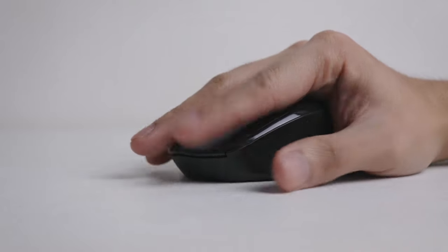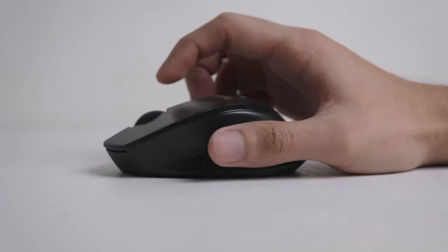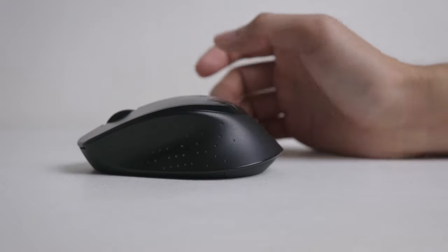Feature number 2: Contoured Rubberized Grips. Comfort is leveled up thanks to the contoured and rubberized design. However, the drawback is that it is a right-hand-only design — there's no left-hand version of this mouse. For the 31, the grips are rubber; for the 30, it's plastic.